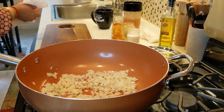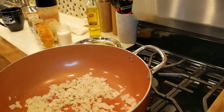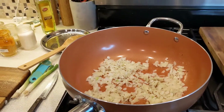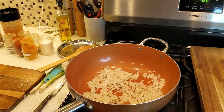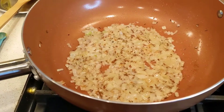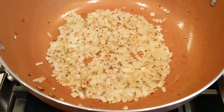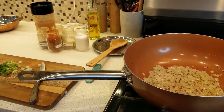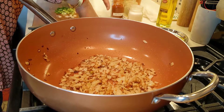We don't have to cover. About 2 more minutes and then we are going to add our spices. Now the onion looks so beautiful.